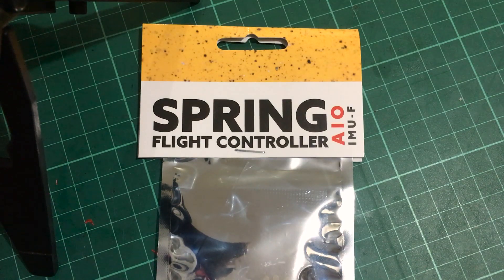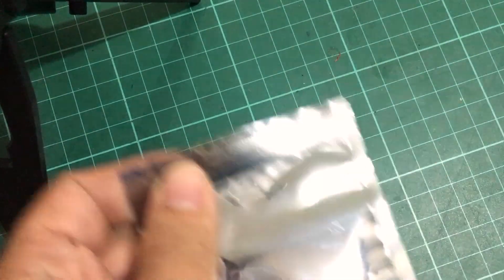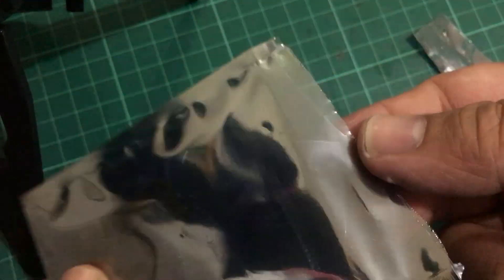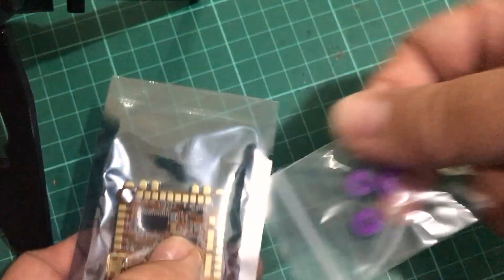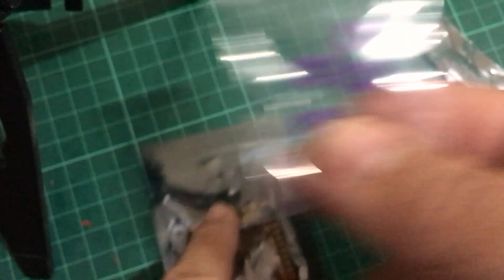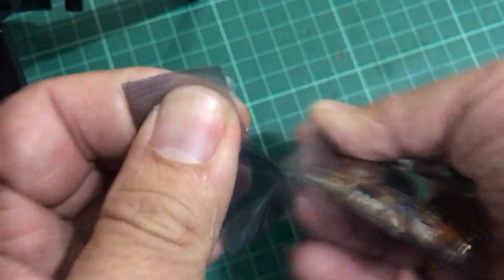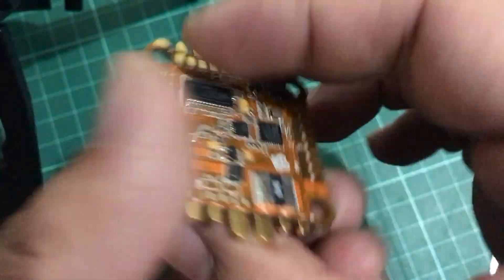Let's go ahead and open our Helio Spring AIO flight controller. Just like most things these days, it is easy to open from its packaging. This one has relatively sparse contents: four mounting gummies or soft mounts, and of course we have our Spring AIO flight controller.